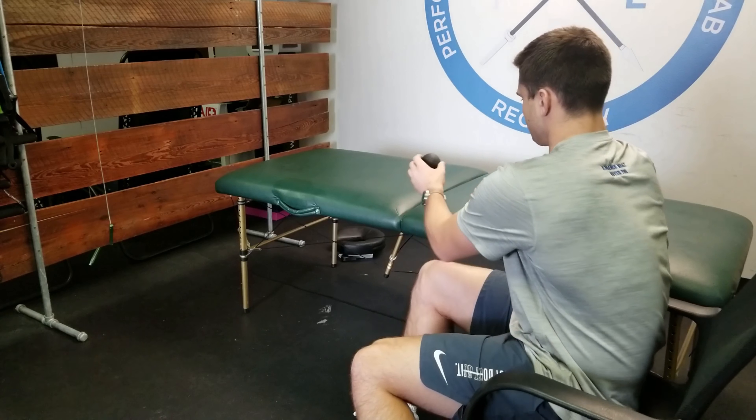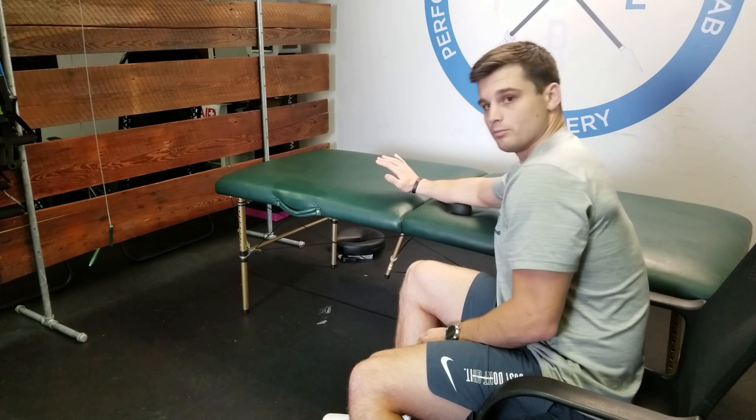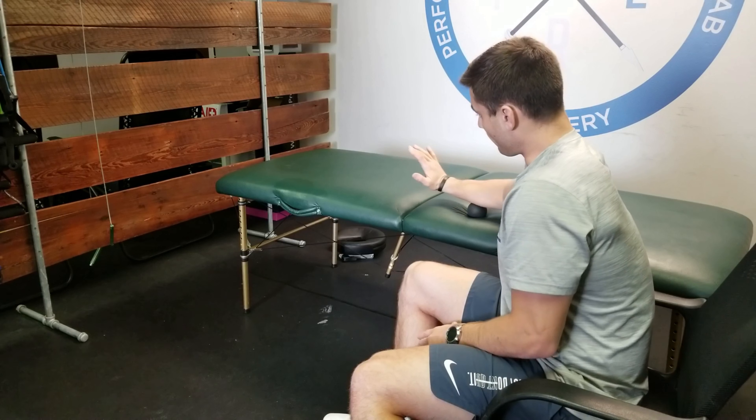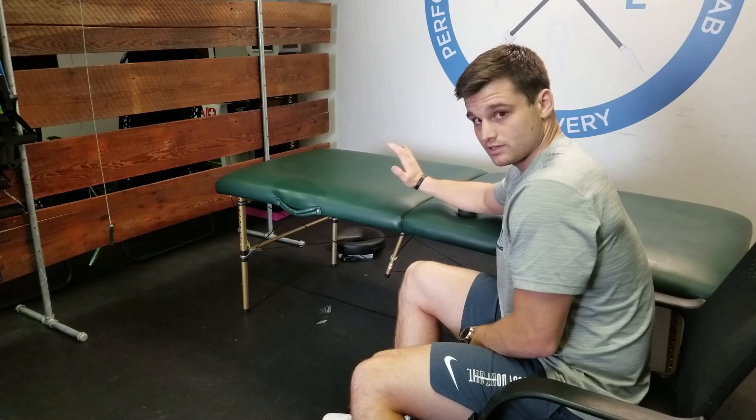You can do this on a table — put the ball down, forearm on top of the ball, and move your hand up and down across all areas of the forearm while holding into extension, like I'm doing.